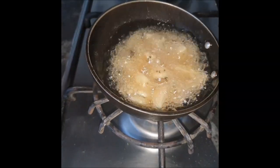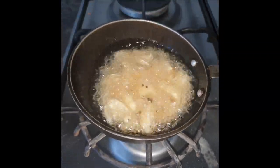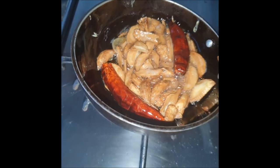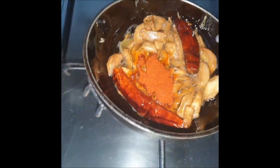We'll allow the garlic to become brown. Now that our red chili is done, we'll switch off the flame and add one teaspoon of red chili powder and some salt.